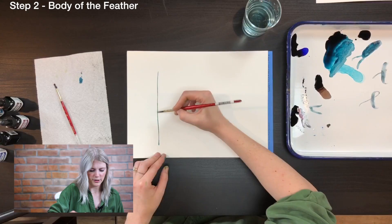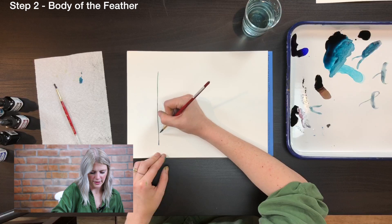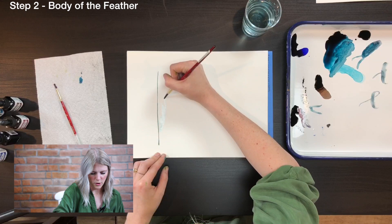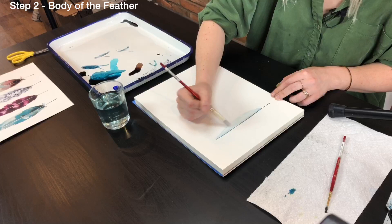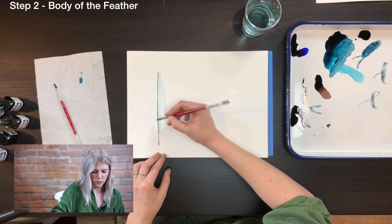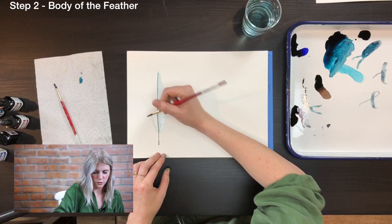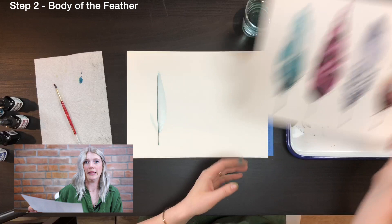Now I'm going to do the body of the feather. I like to use a light wash or almost just clean water to make the shape. For my feathers I like them to start more narrow towards the middle and then go wide as they extend out. On one side I'll let the stem touch the wash so it bleeds a little bit. Then on the other side I leave a very thin white space between the body and the stem, because feathers look more realistic with that white vein — instead of going back over with white paint, we just leave that white space.